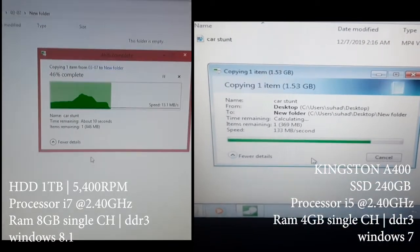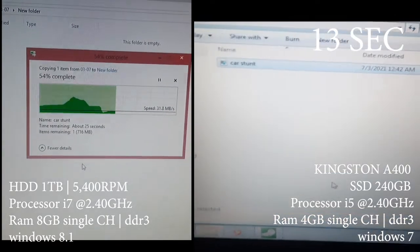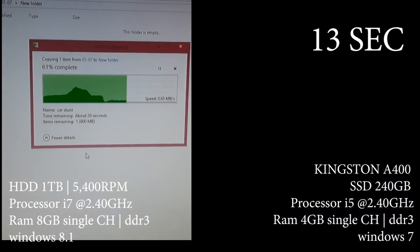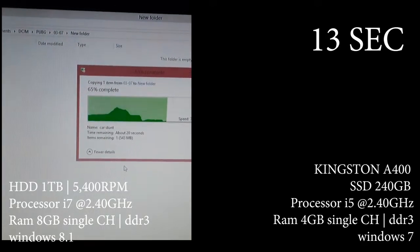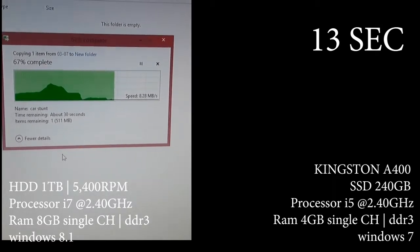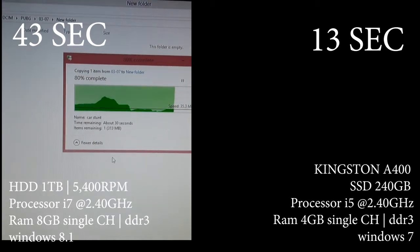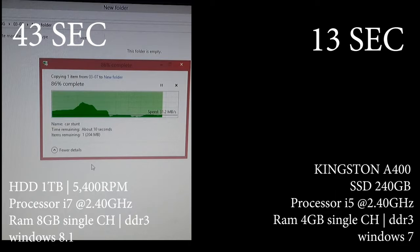Both laptops are working with different hardware. The left side has an HDD-equipped laptop powered with an i7 processor and 8GB RAM, and on the right side an SSD-equipped laptop powered with an i5 processor and 4GB RAM. I started them at the same time and still the SSD completed the task faster — it only took 13 seconds, but the HDD took 43 seconds.